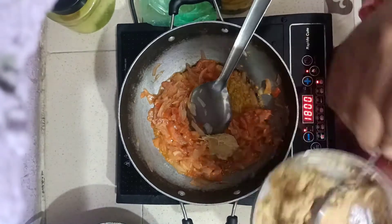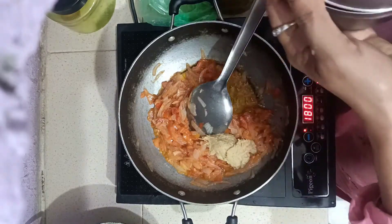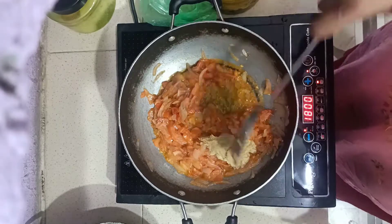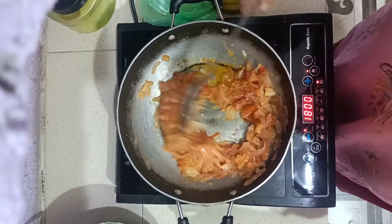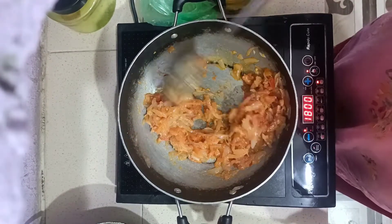Now let's add 1 to 1.5 mm. The paste will be added. We will boil the paste until it is ready. The paste will not be put in a little bit and will not be changed.